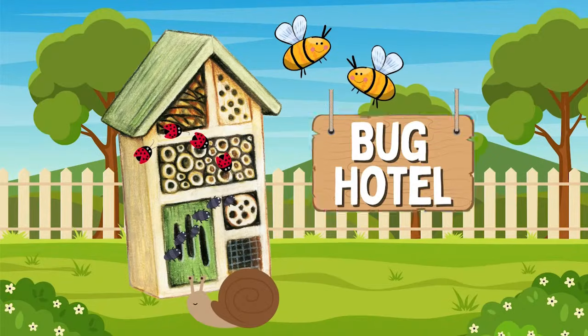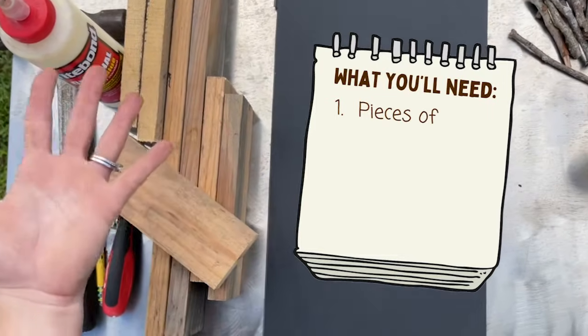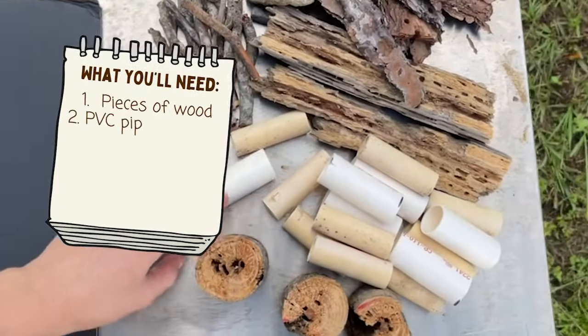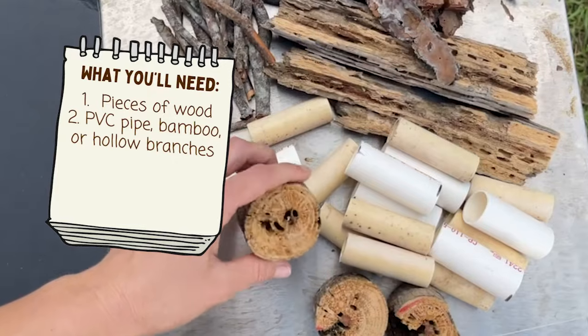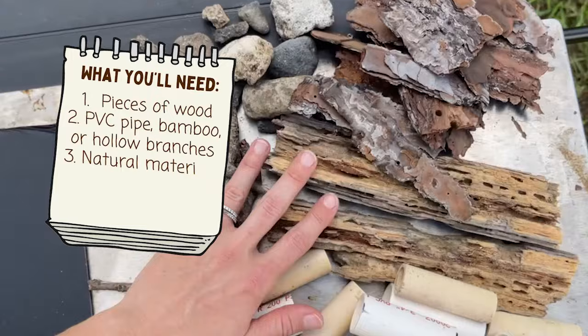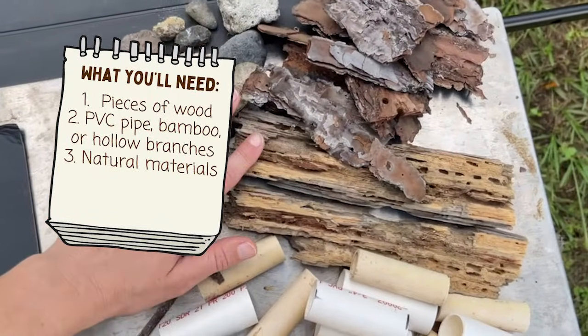Here's what you need to build your very own Bug Hotel: pieces of wood, a wooden crate, or a large pot plant — those would also work. PVC pipe, bamboo sticks, and hollow branches are great for little animals to nestle inside. Natural materials like twigs, rocks, pieces of bark, pieces of wood, or even leaves can be used to fill the spaces inside.